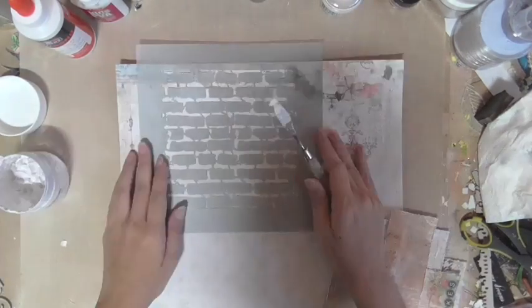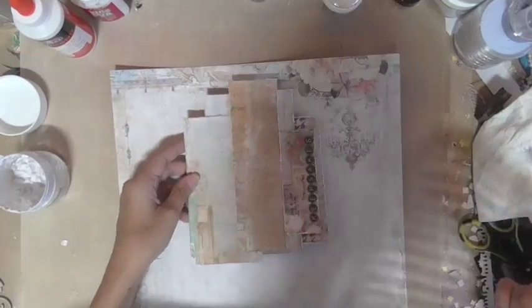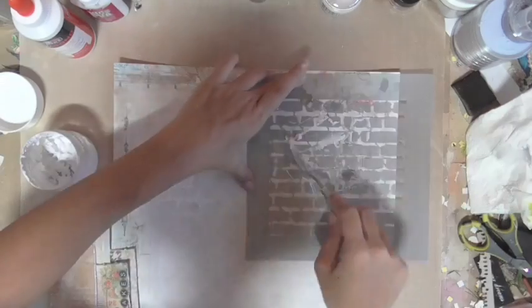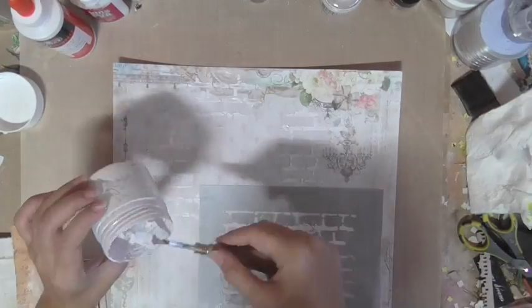The brick motif is going to be repeating throughout my background as well. Here I am applying some modeling paste on my background paper, and you can see how I use my paper layers as a guide to where the modeling paste and the stenciling should go, so that the pattern shows up very nicely.